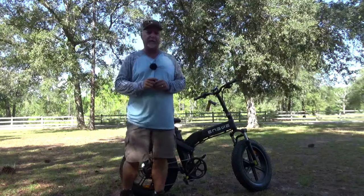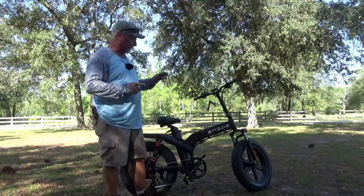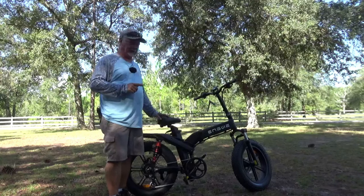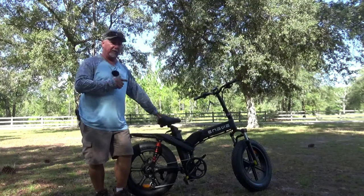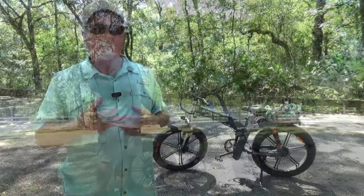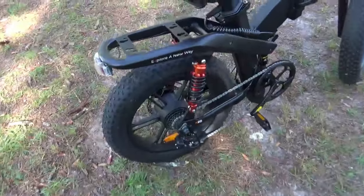Hey, welcome to Backwoods Florida Adventures. Today we're out at the state forest and we have a brand new product to show you — this is the Enjui X20 off-road e-bike. I've been doing some testing for Enjui for a little while. I wanted to show you this one today, and we'll also give you a couple glimpses of the X26, this guy's big brother, in action as well.